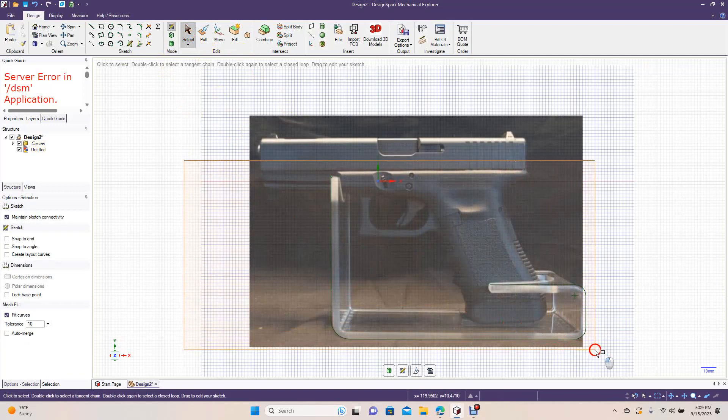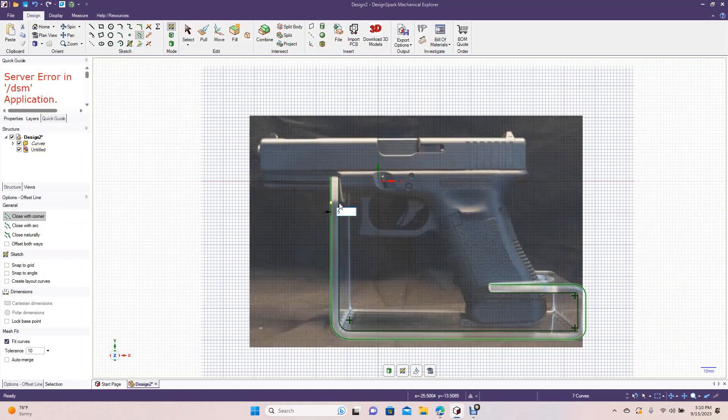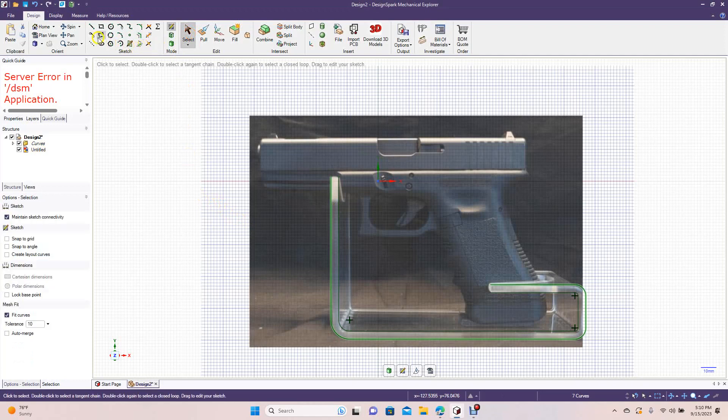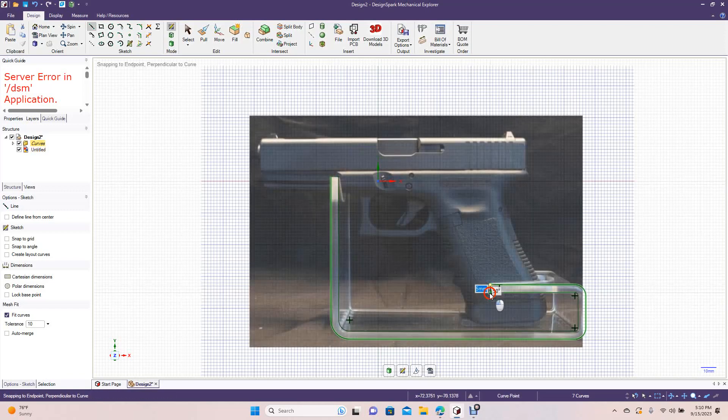Drag a marquee around everything we just created, go up to the Offset command, and drag on the inside. We're going to offset this — 5 millimeters thick should be good. Hit Enter, click off to deselect. Grab the line tool and connect endpoint to endpoint on both sides.